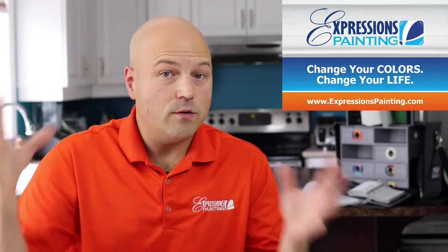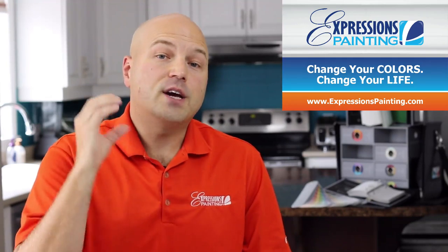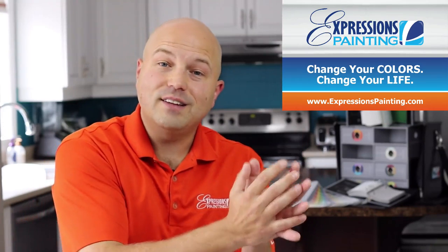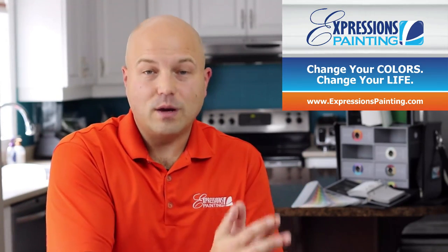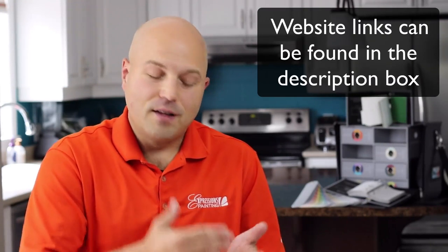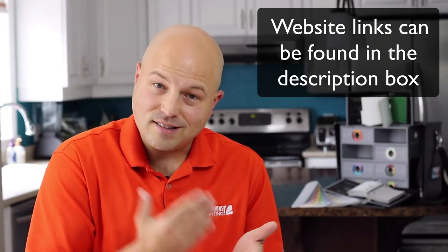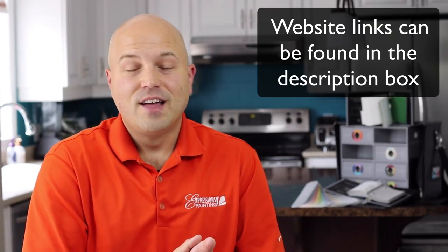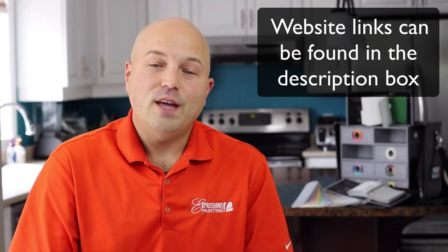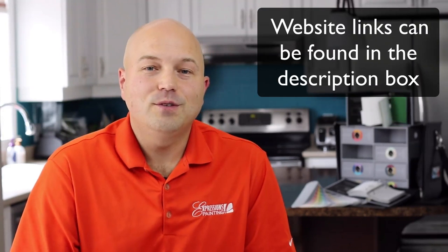If you're a homeowner anywhere around the world, you may still want to check out ExpressionsPainting.com, because as we certify new consultants through the online school, they will get added to our main website. That way, you will know that these people did take the time, the money, and the energy to invest in their career, so that they will have the necessary skills, knowledge, and service. Until then, on behalf of all of us at Expressions Painting — if you are ready to change those colors, we will help you change your life.